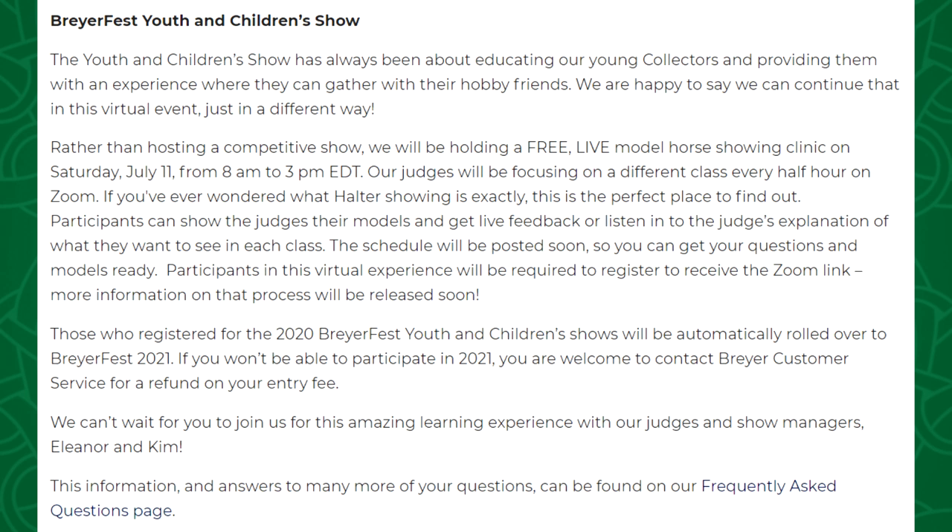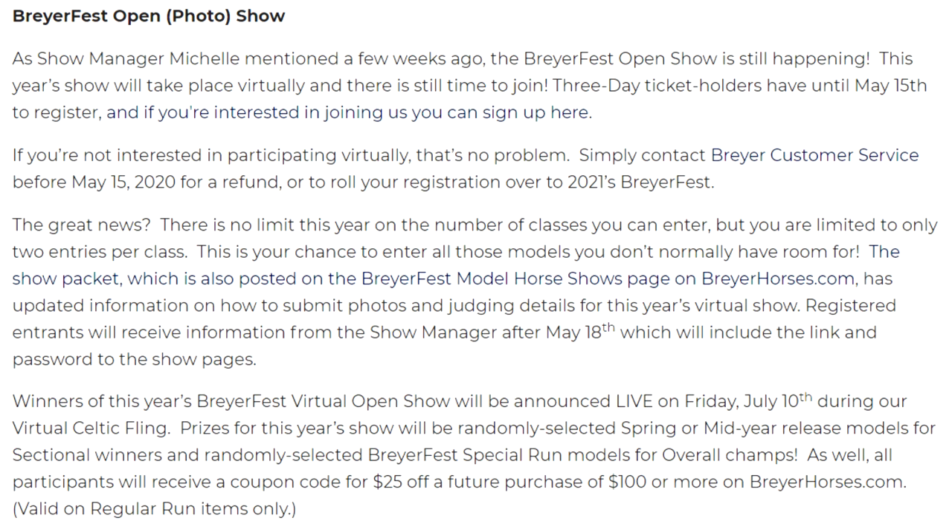I know it is disappointing that the actual Youth and Children's show is not taking place, but this sounds really cool and a super awesome way for anyone to learn more about model horse showing. In some ways you may even learn more from this because being at a live show can get hectic and you might not be able to focus on everything a judge is giving advice on. The chance to sit down and focus in on just learning from the judges without having to worry about showing my own models at the same time is going to be awesome. I do plan to tune in to this model horse showing clinic during BriarFest — I bet there will be a lot of good advice no matter your age or experience.